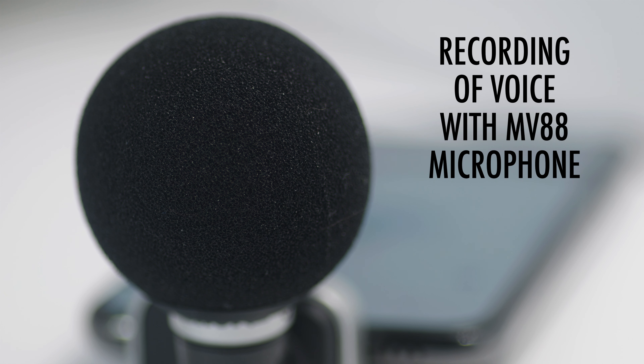This is a test of the Shure MV88 microphone. I'm in the voice recording preset. And this is what it sounds like.